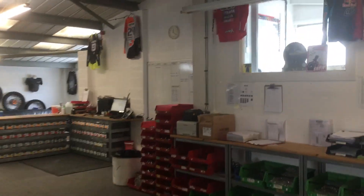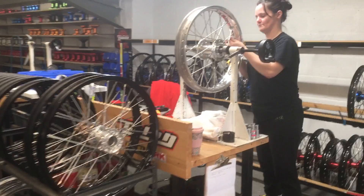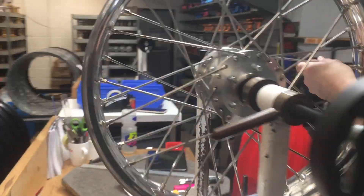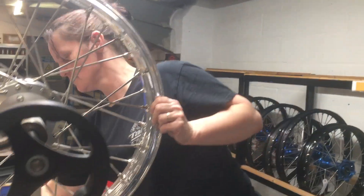Here are a few more — let's look at some of the rims as well. Over here the spokes are going in on a very shiny set of wheels — very bling. So you're in charge of the spokes, and then these wheels go over there to get lined up? Is that how it works?